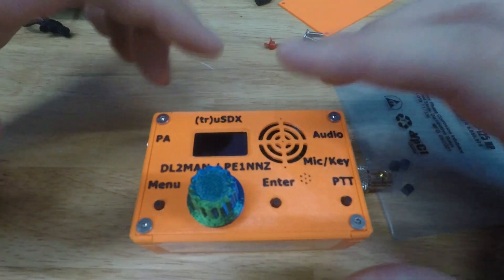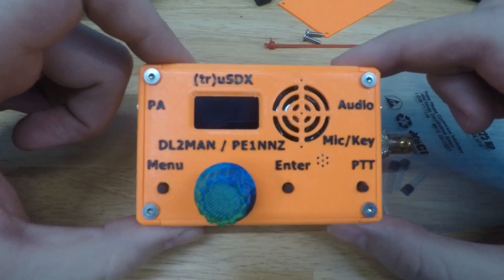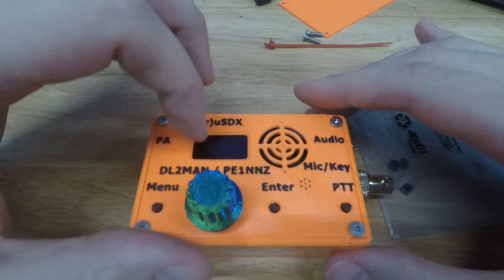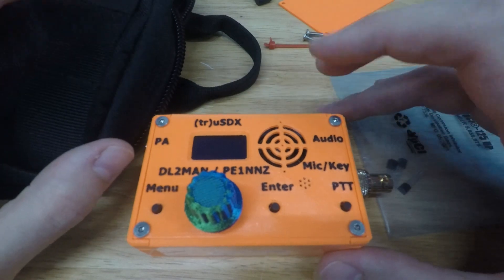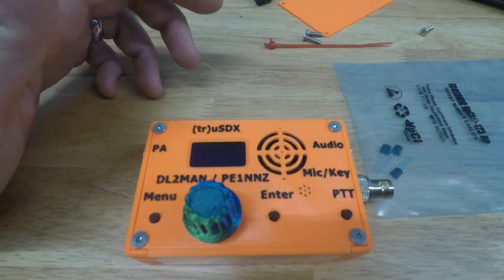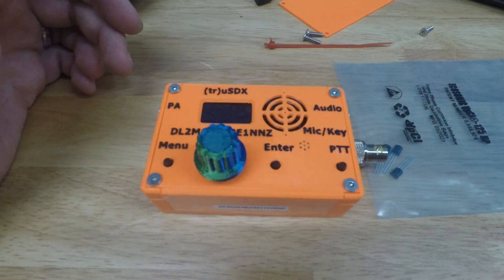Thanks for watching. I'll probably have a video soon on how to use these with digital modes — FT8 on the FT8CN app — though there are already great videos out there on that. Maybe I'll do a POTA activation video and go through this little go-kit for traveling. It weighs about a pound. 73s and hope to see you guys on the air — thanks!